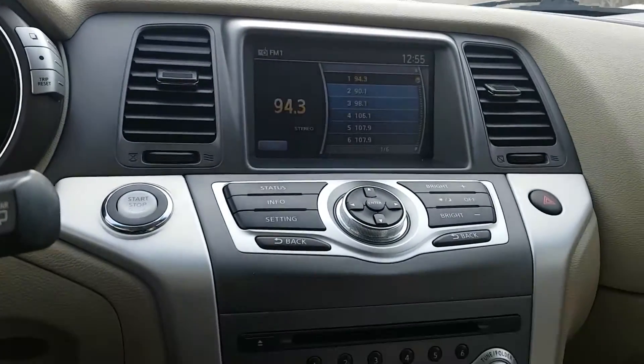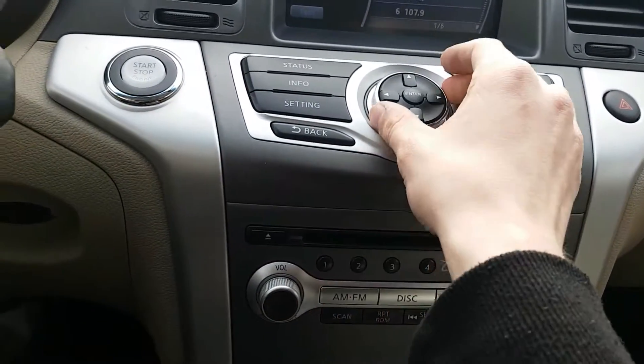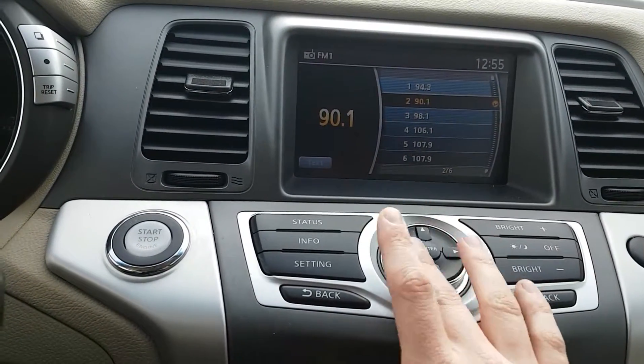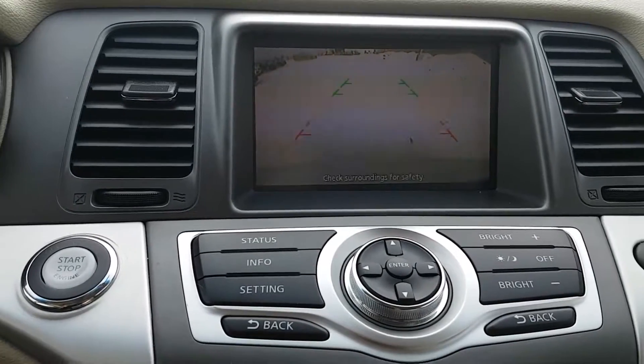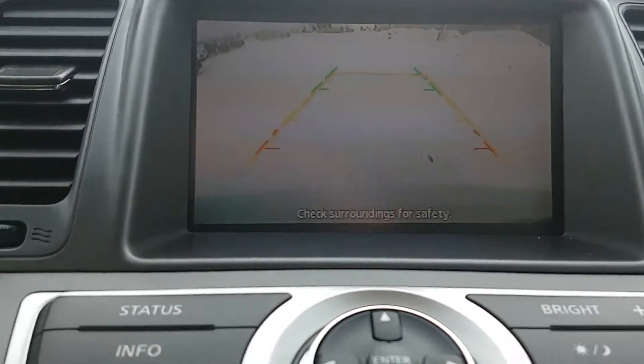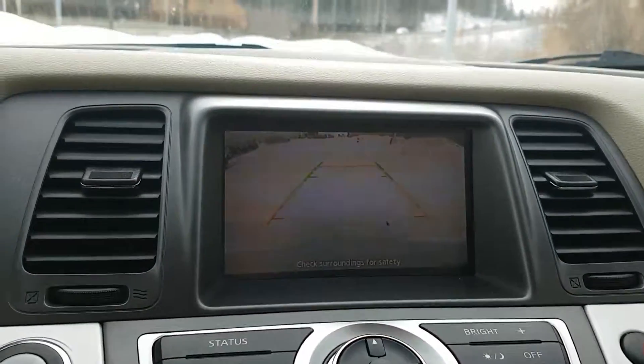Looking over here we have our screen display. All the options make it nice and easy — you just scroll down like that, hit the enter button and everything like that. We also got a backup camera, and if I bring it in closer and start to turn, you can see the lines there that give you a better idea of your trajectory.